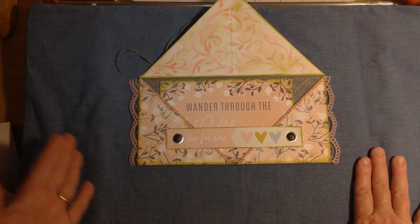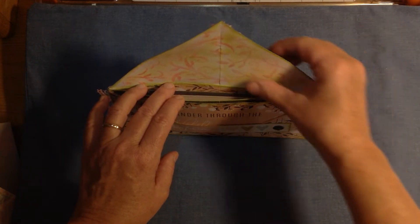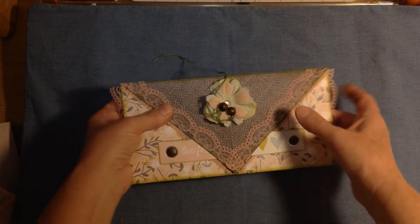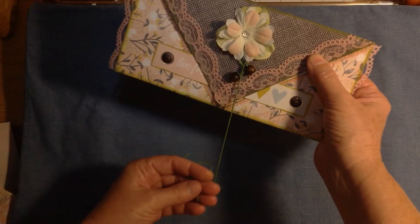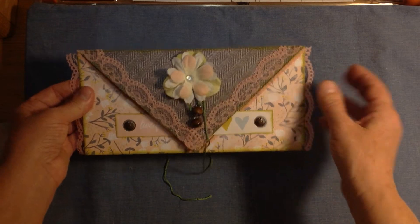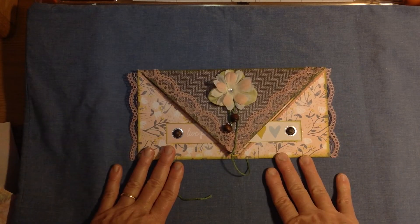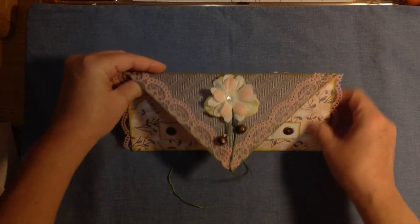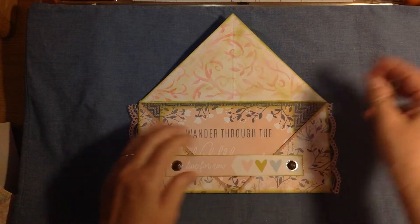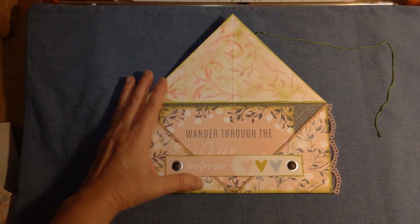It gets too thick — you can only add so much to these envelopes before it's not worthwhile to use in a journal. But if you're using it as a gift envelope, you can use smaller sheets of scrapbook paper to make a gift card envelope. For general purposes you might want to use thinner paper. I just stenciled the inside of this, and the reason I didn't add paper from my cutoffs was to reduce the bulkiness — you'll understand when I show you how to actually fold one.